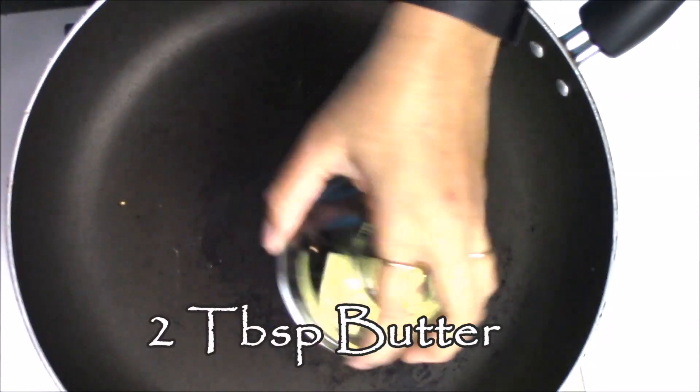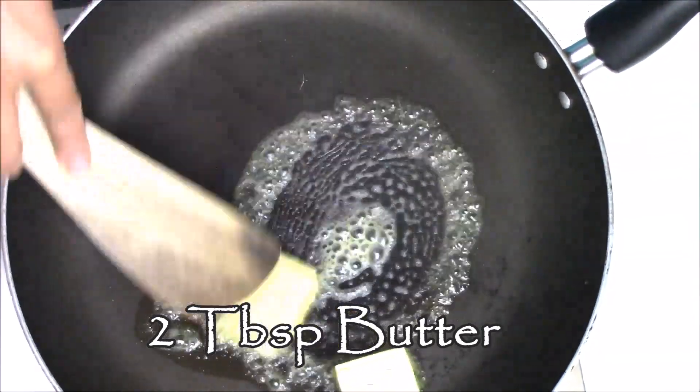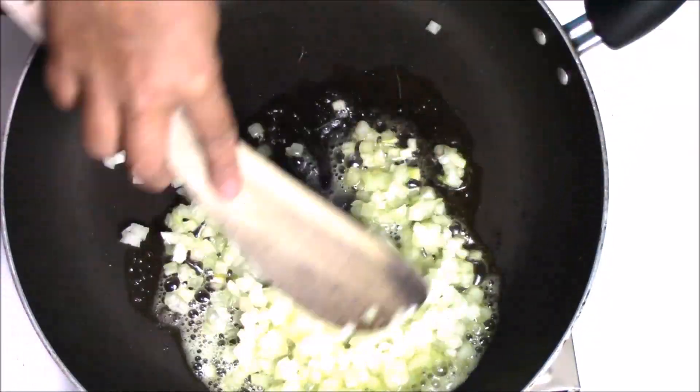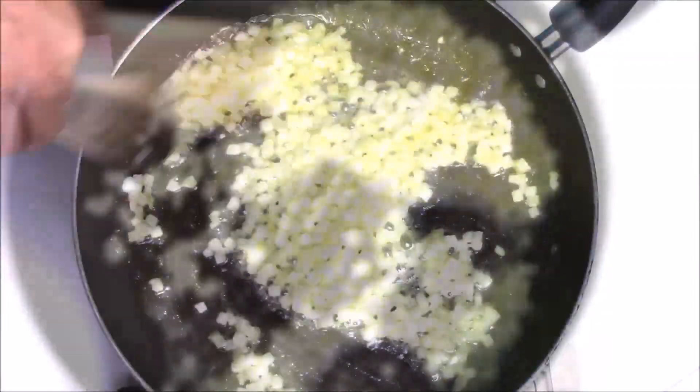For that, in this pan I am taking two tablespoon of unsalted butter. Let the butter melt a little bit. Then I am going to add one cup of diced onion. Saute the onion until you get a nice light pink color.